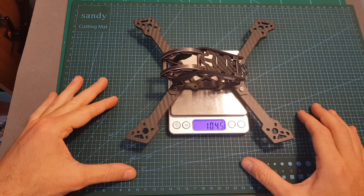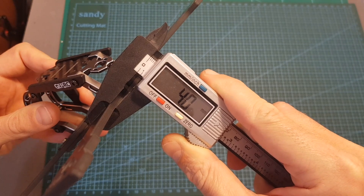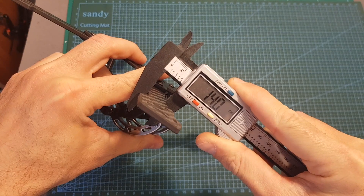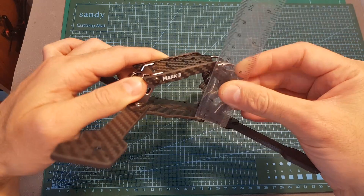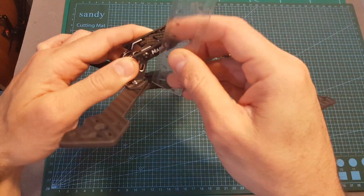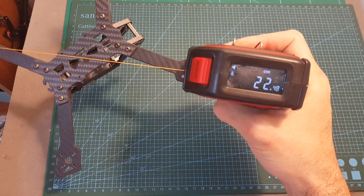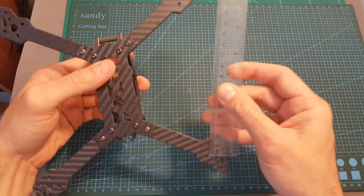As for its specifications, the total weight of the frame is 104.5 grams. The thickness of the replaceable arms is 4 millimeters. The thickness of the bottom plate is 2.8 millimeters. The thickness of the carbon side plates is 2.8 millimeters as well. The width of the arms is 14 millimeters. The distance between the bottom plate and the highest point of the frame is about 4.2 centimeters, and the distance between the bottom plate and the lowest part of the frame is about 2.5 centimeters, so you should take it into consideration when using an all-in-one stack. The wheelbase is about 22.48 centimeters and the distance between the motors is 16 centimeters, so this is a true X frame.